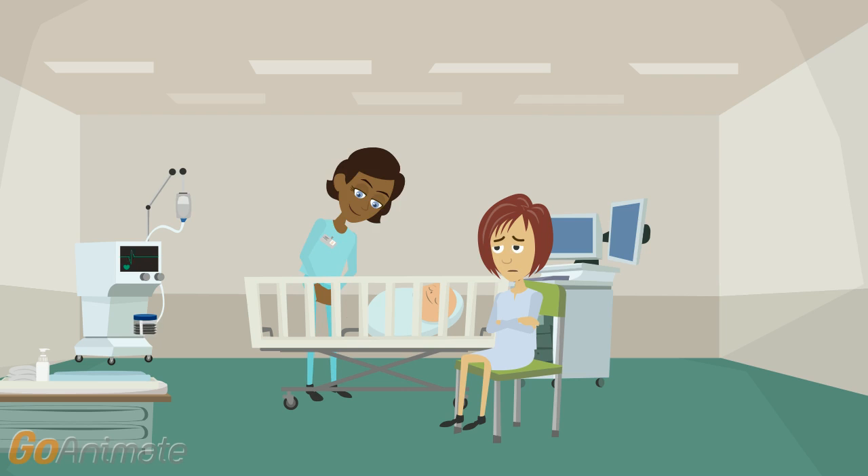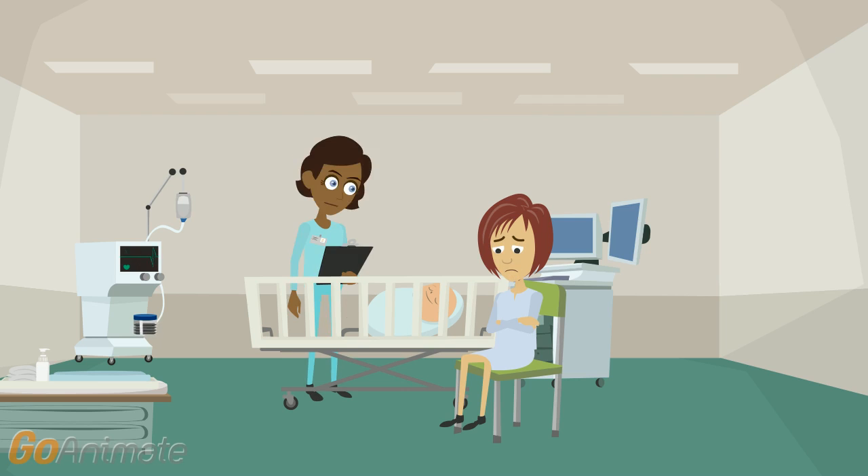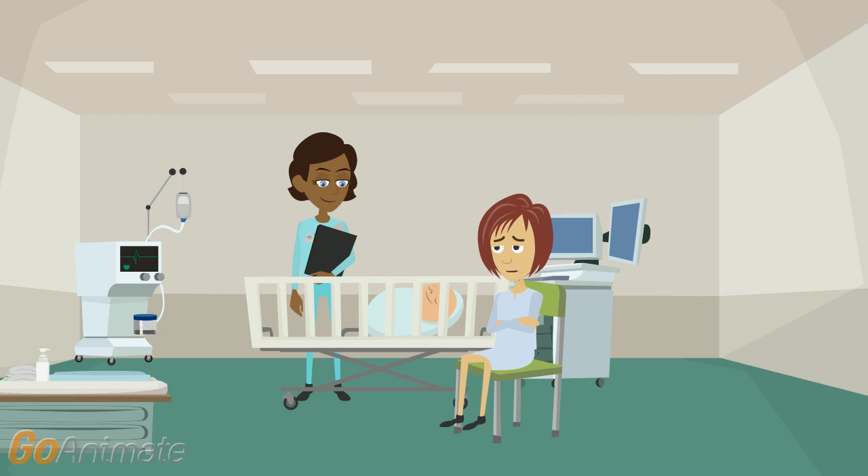That's good. Is my baby okay? Your baby is doing well. He has a score of eight. He can breathe well on his own, and his heart is beating strongly. What about his hands and feet? They're a bit blue. Don't worry, he'll warm up soon. Thanks.